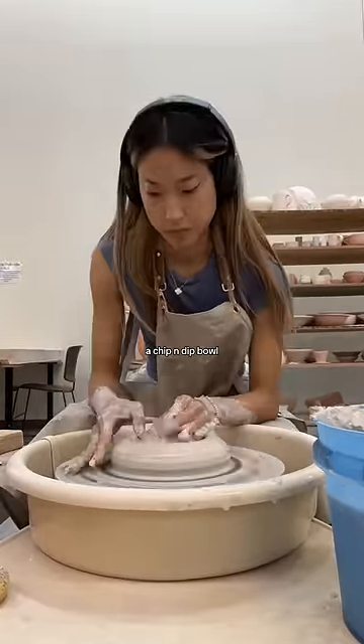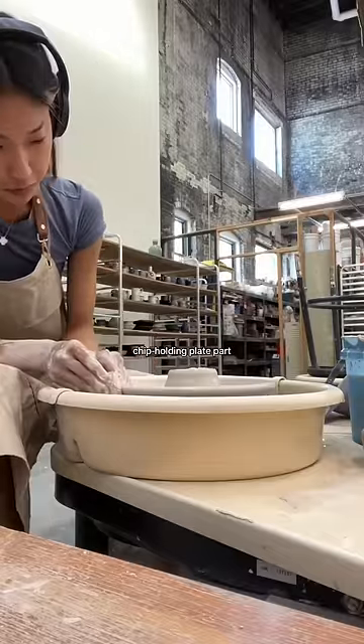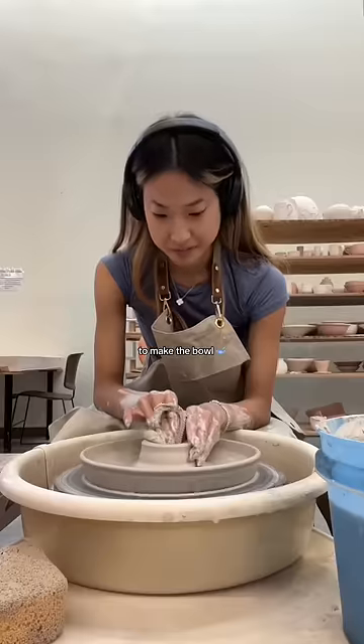Anyways, for a chip and dip bowl, it's like a bowl stacked in a plate. So first I'm gonna open the outside edge to make the chip-holding plate part, and then I'm gonna tackle this middle hump to make the bowl.